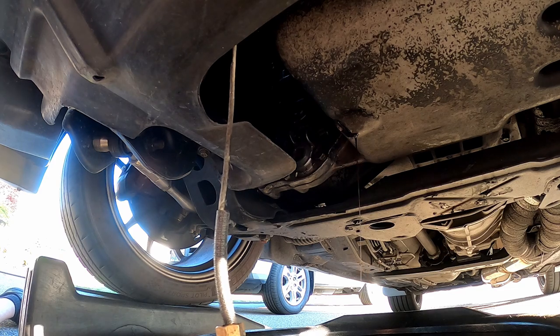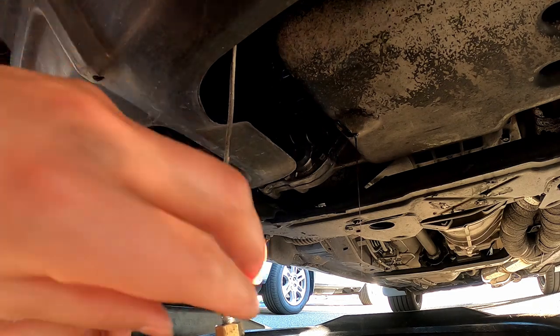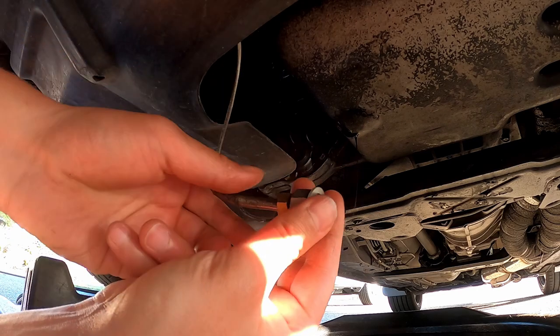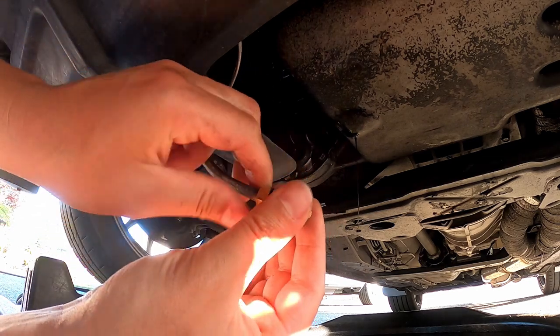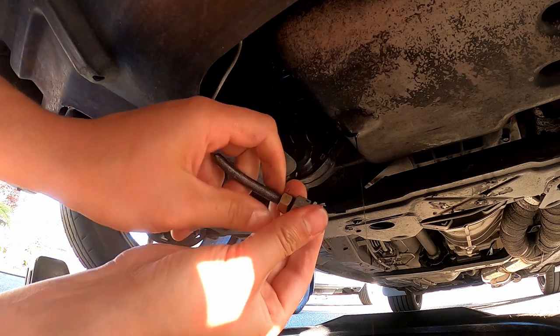All right, oil's all done draining. I'm going to go ahead and install a new crush washer, so we're going to get that on here and then kind of twist it because it's going to go right, so we'll spin it up so the cord's not all kinked when I tighten it.